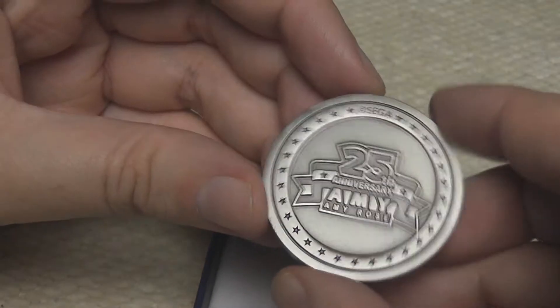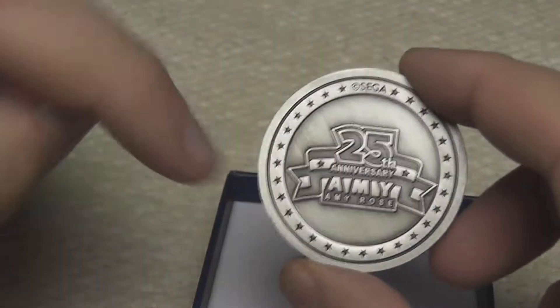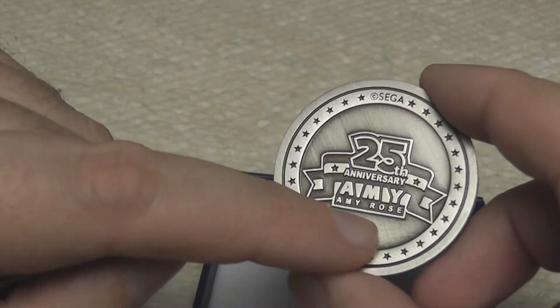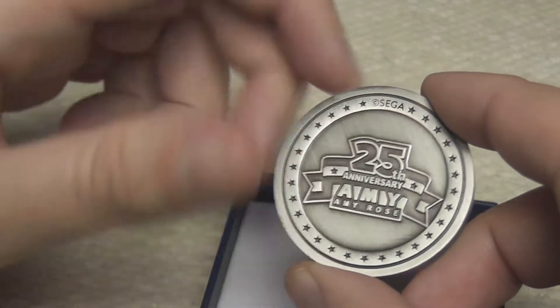And on the back, look at that — 25th anniversary, Amy. That's funny. It says Amy Rose. Well, it can't say 'Amy the Rose,' can it? But yeah, that's really cool. I really like that.